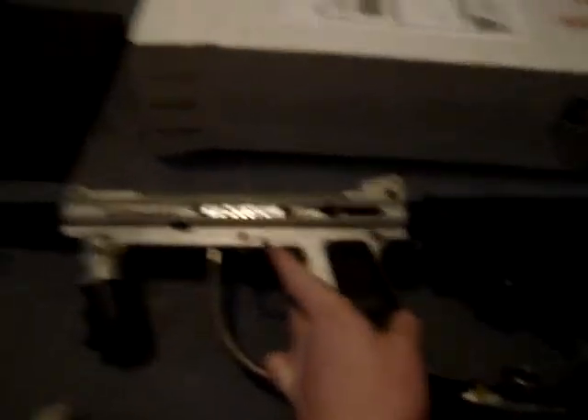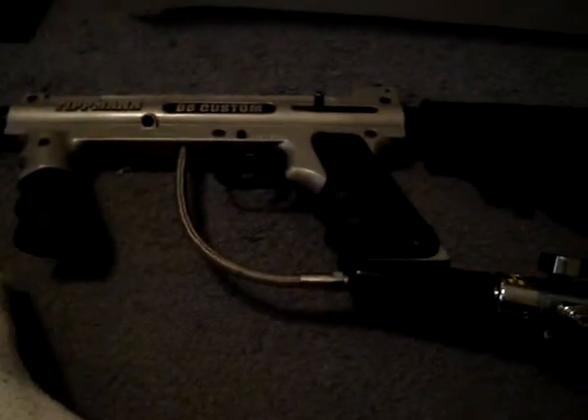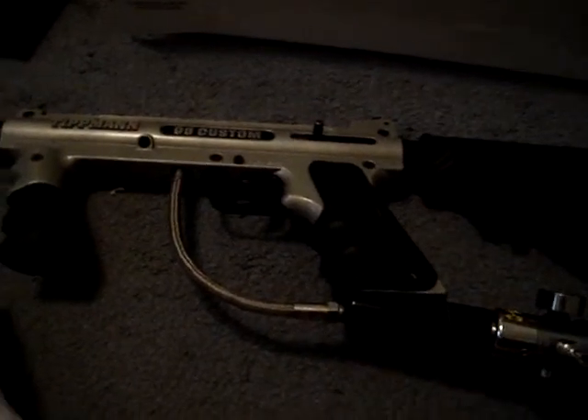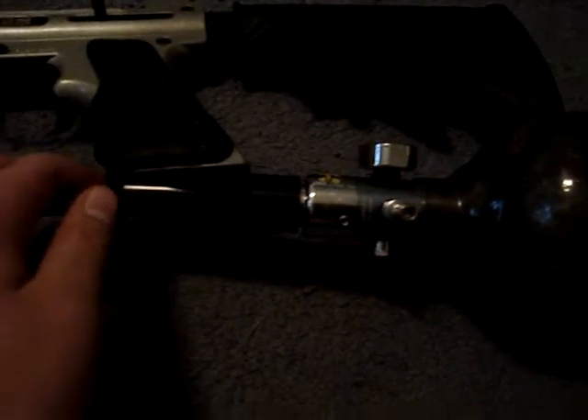That's a $60 ion I'm getting — a white ion with a QEV, 14-inch All-American barrel, CP roller trigger, sidewinder reg, small parts drop with ASA, and a virtue board. He's giving me all that for $60, plus a Halo with a V35 and a Dye Rhino cover. This kid actually worked at a paintball store before it went out of business, so he's pretty handy, and if anything breaks I'll come back to him.